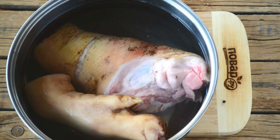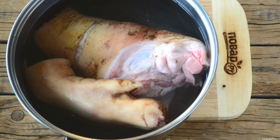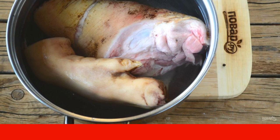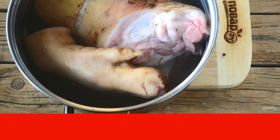Put a pork knuckle in a saucepan. Fill it with water to cover it slightly. Put it on fire and bring to a boil. Then drain the water. Rinse the knuckle thoroughly.